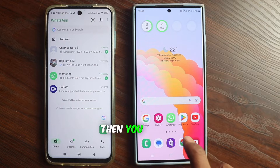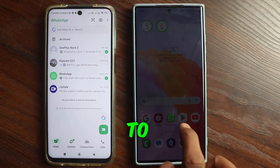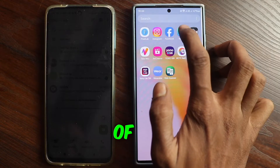If you use this method, it is possible. You have to download an app. This is a premium application whose link I have given in the description of the video below.